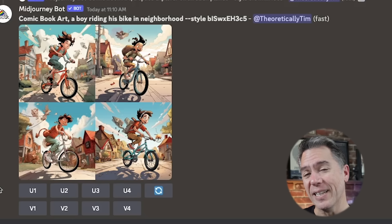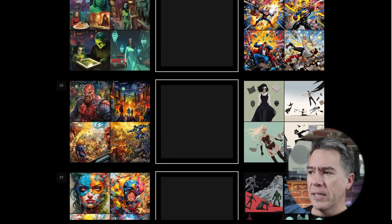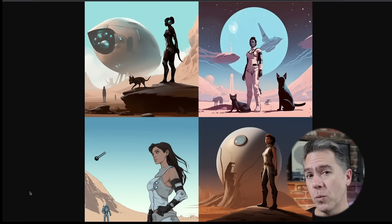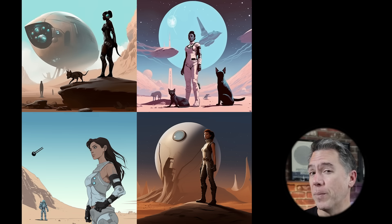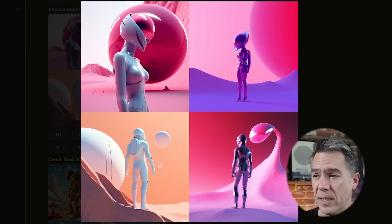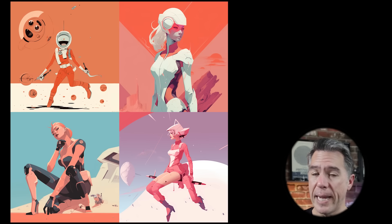Returning 'comic book art' to the front of the prompt and adding 'a boy riding his bike in a neighborhood' gets us results that are stylistically back to our initial comic book look. What happens when you start adding different stylizations from the tuner? Things can get really cool or really weird. I kind of like this minimalist design, so we'll combine that with a traditional American comic book look and get a new style number. Some results are pretty cool but inconsistent across the four images. Other experiments with mixing multiple styles produced some mixed results, but every once in a while you land on something with a really cool retro-future look.